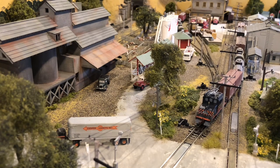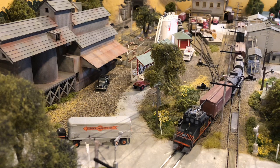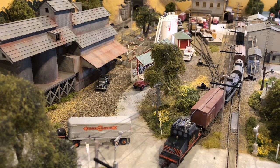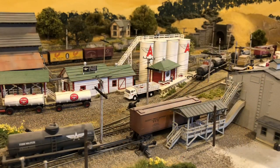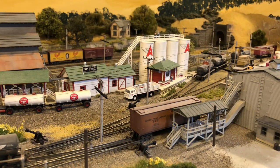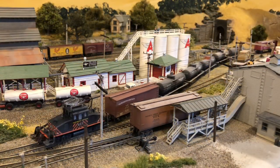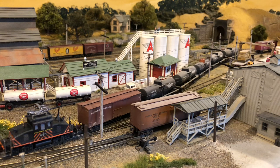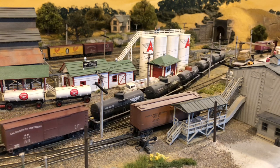After a ten-minute layover in Sacramento, the Sacramento interurbans would continue north to Chico. On this portion of the road, power was provided by means of an electric third rail for the most part. Not hard to imagine how this rail, being unprotected without any safety covering, just may have led to the demise of many an errant critter over time.